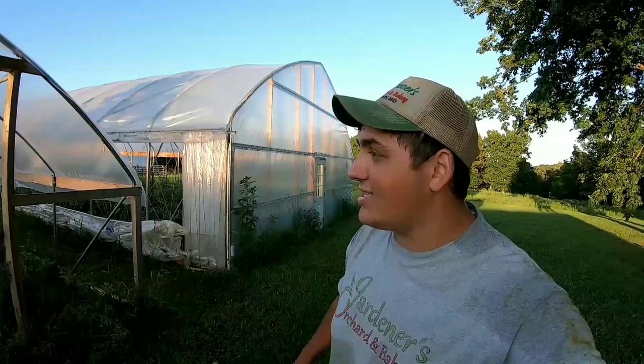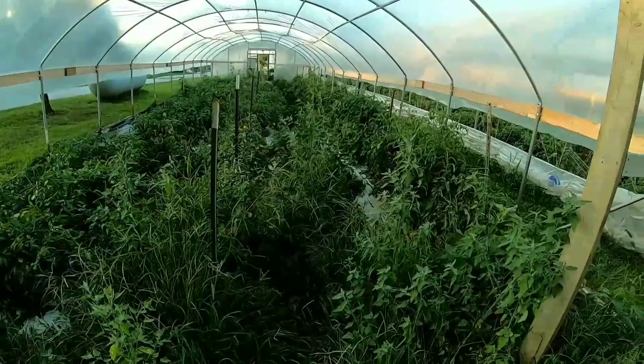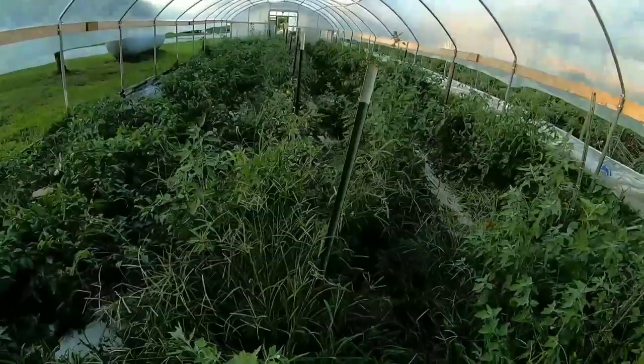Hey all, farmer Dre back at it. Today we are picking tomatoes — we just got done picking the big high tunnel and now we are picking the small high tunnel. For those who watched my video about me planting a row of peppers in the high tunnel, today I'm going to address that row of peppers and how I am the worst farmer I know. This high tunnel is right behind the greenhouse — it's a 60-foot by 20-foot and we planted four rows of tomatoes and one row of peppers.